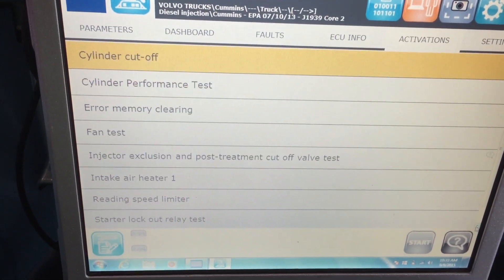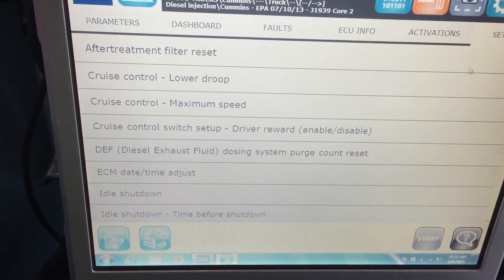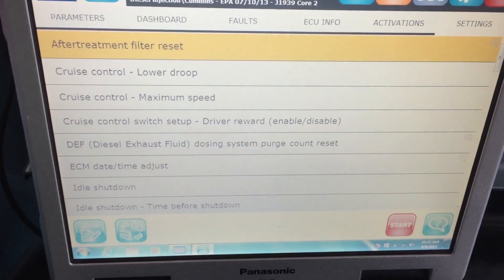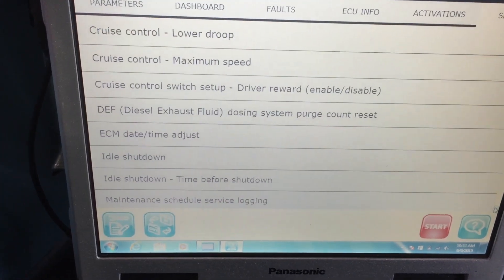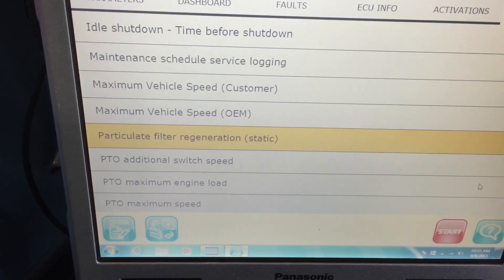You can browse through all the different tests available — there's quite a bit, including intake air heaters, speed limiter, and a whole bunch more. Going over to the settings tab, there's even more we can do. After-treatment filter reset is there if you replace the after-treatment filters, and the one people are always asking for is force regeneration, so let's scroll down the list.